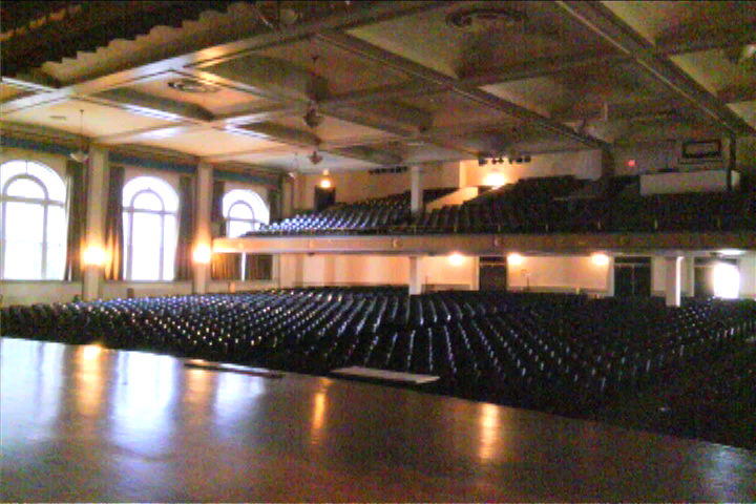I put a set of speakers on a stage in a 2,000-seat auditorium. With the speakers about 5 feet apart, I played back the recording and used different microphones to compare the patterns as well as placements. The first comparison is between a directional and omni mic in the same position.